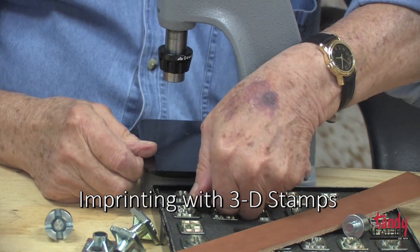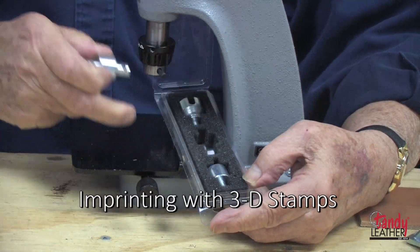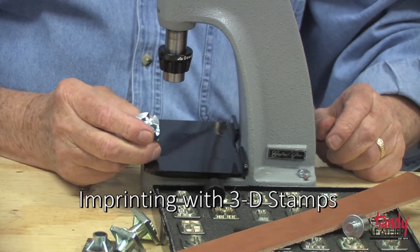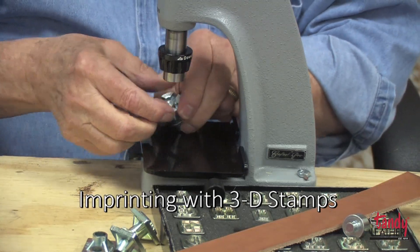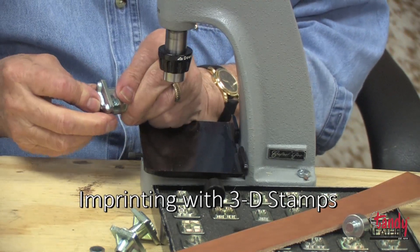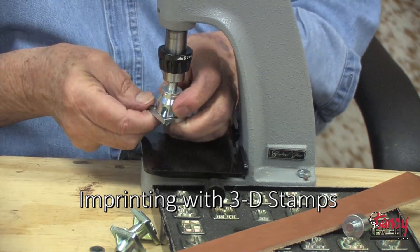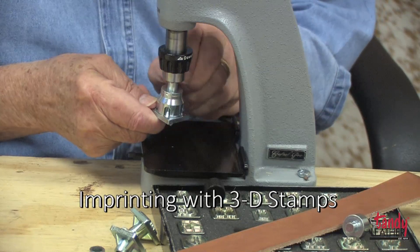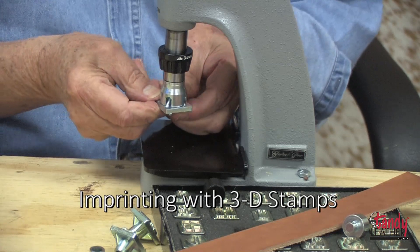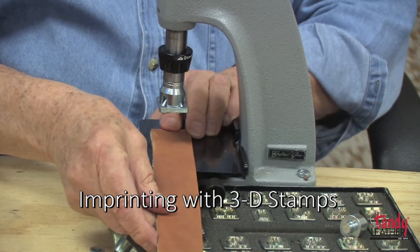Once the plate is in place, insert a stamp and use the adapter, available separately, for either an alphabet stamp or 3D stamp. For a 3D stamp, put it into the stamp holder and snap it into place in the chuck. Tighten the screw to make sure it stays where it needs to be.